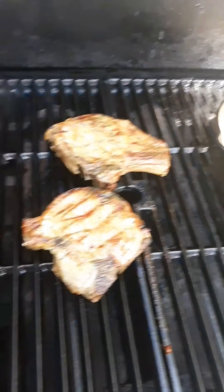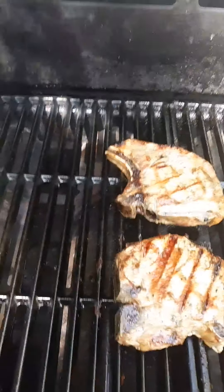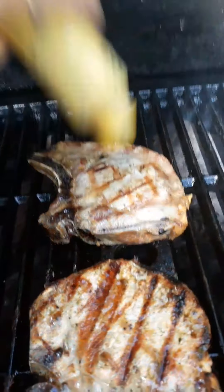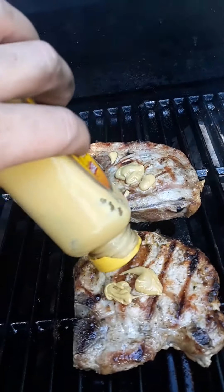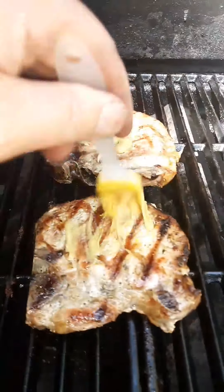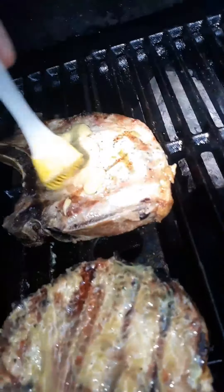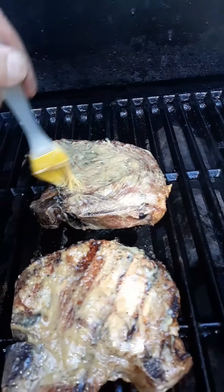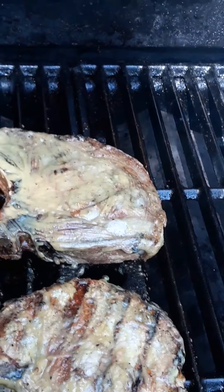One more flip over here. We're just using straight honey mustard — not making any sort of special sauce with these today. I'm not sure how they're going to come out from frozen, so I'll just spread this around. They're looking almost done. Peppers and sauerkraut are coming along pretty good — everything's looking good.